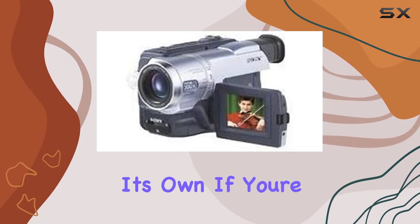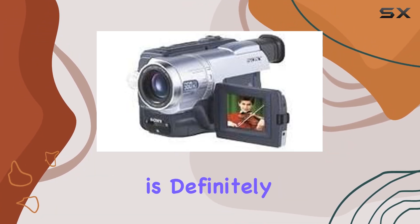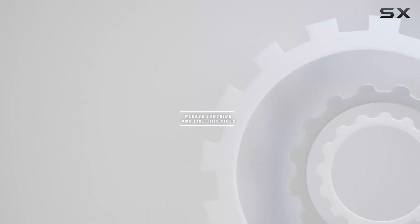If you're a videography enthusiast or just appreciate the craftsmanship of older tech, the Sony DCR PC3E is definitely worth considering. Check out the video description for an updated price, and thank you for watching this video.